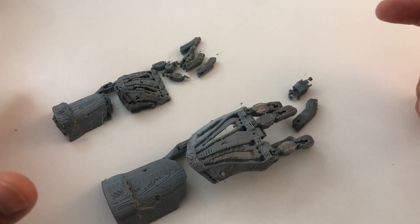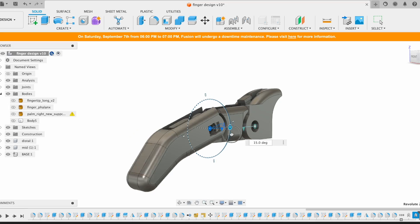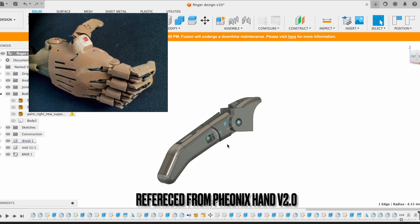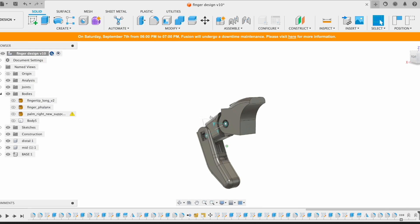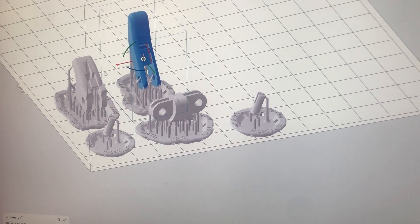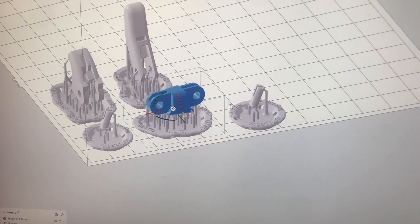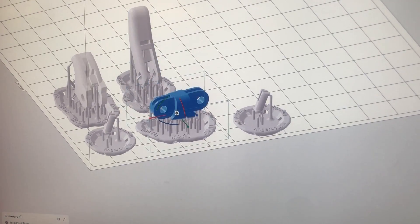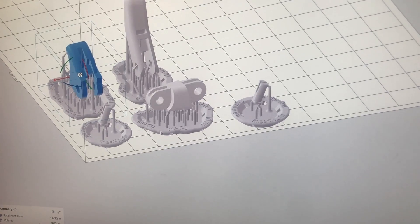I'm going to use that 70% or 50% scale as a reference to design a new miniature robotic hand. This is a 3D model of the finger design I modeled using Fusion 360. We're only focusing on a single module at this point — a finger module that has five parts, which includes two pins and also the distal, middle, and base parts.